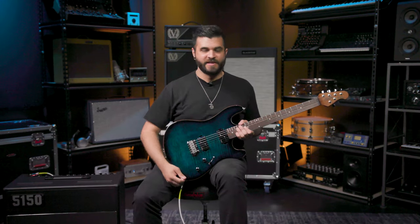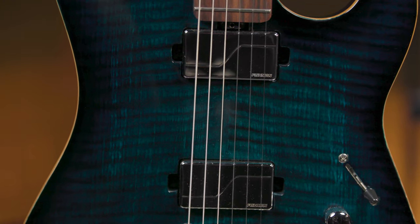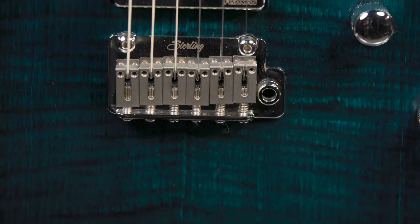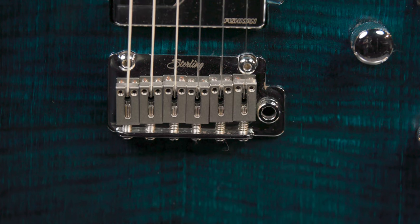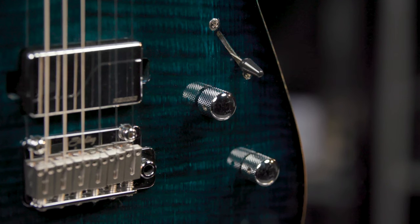Moving on to the body of this guitar, it is also the first time that Sterling by Music Man is offering a guitar with Fishman Fluence modern humbucker pickups. This guitar also features Sterling's modern tremolo bridge, and as for controls it has a three-way pickup selector and a volume and a tone knob.